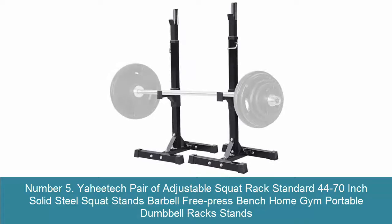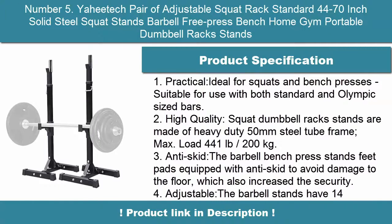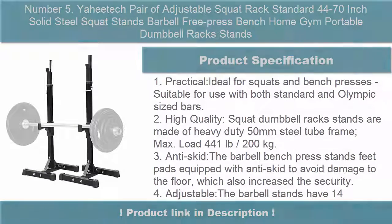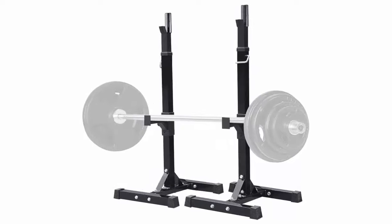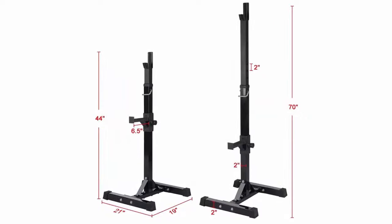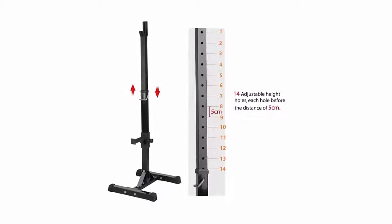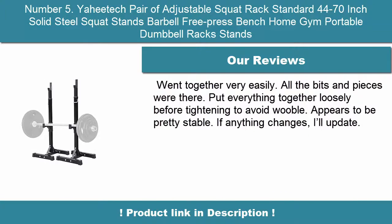Number 5: EAHE Tech pair of adjustable squat rack standard 44 to 70-inch solid steel squat stands — barbell free press bench, home gym portable dumbbell rack stands. Ideal for squats and bench presses, suitable for use with both standard and Olympic sized bars. Made of heavy-duty 50-millimeter steel tube frame. Max load: 441 pounds / 200 kilograms. The barbell bench press stand feet pads are equipped with anti-skid pads to avoid damage to the floor.